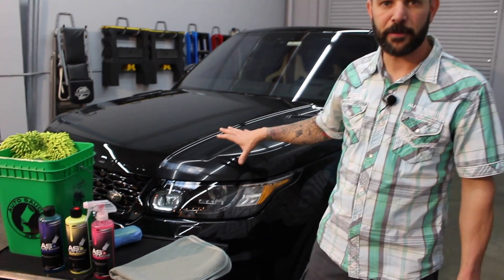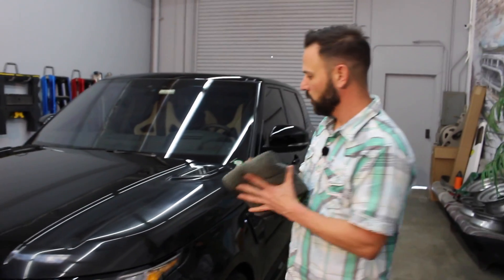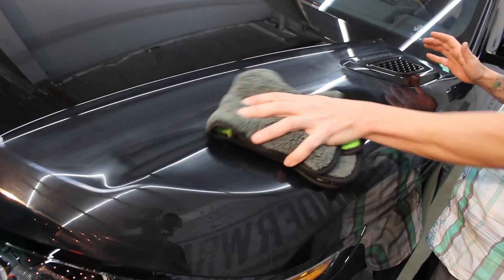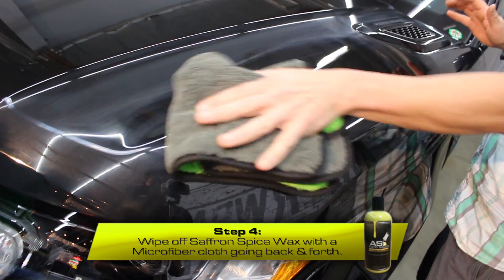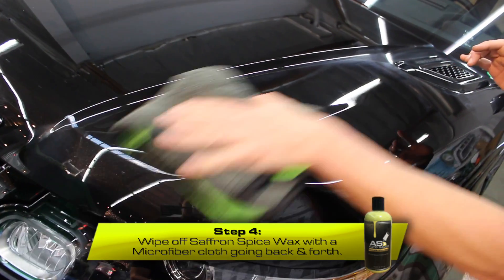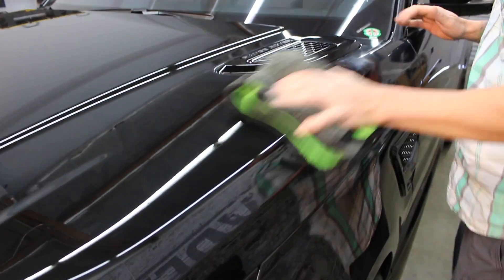The wax is all hazed up. We're gonna grab our apple spice microfiber and go forward and backwards — same motions again, forwards and backwards. I'm not applying a whole lot of pressure, just nice and easy, getting it all nice and shiny. These microfibers are real nice and plush and soft so they won't scratch the paint.